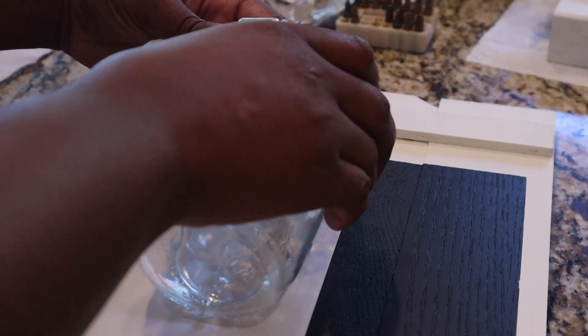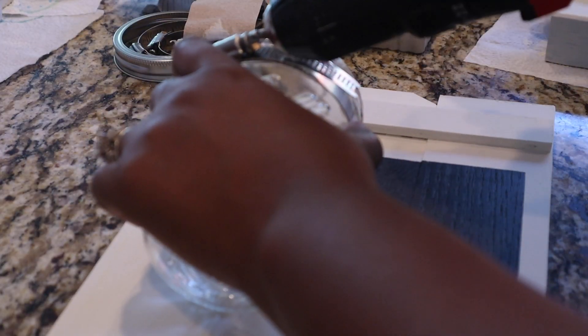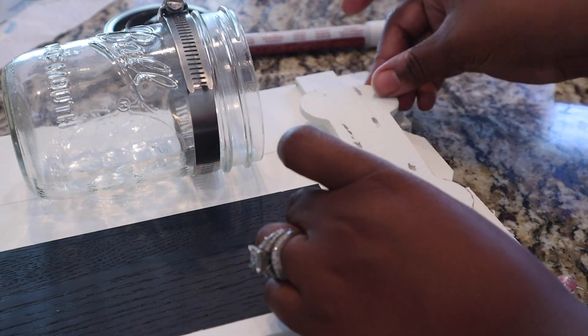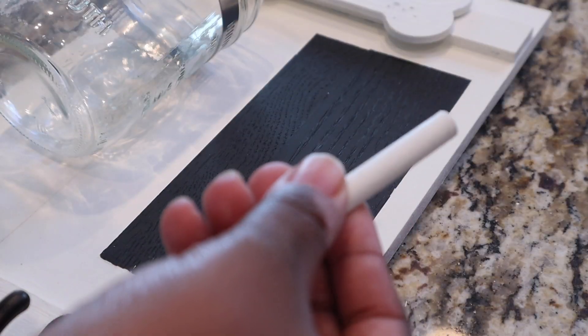Now I'm just gonna start to put everything together. I'm going to add my mason jar back, and then I'm going to take my bone and attach that using E6000, and I also added a little bit of hot glue so it will have an instant adhesion.